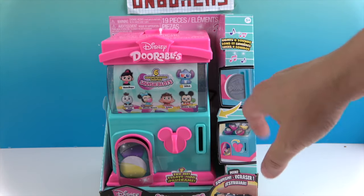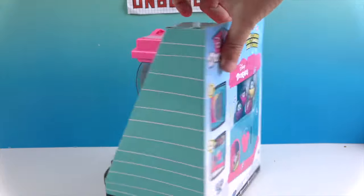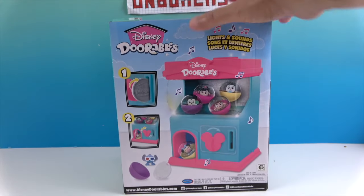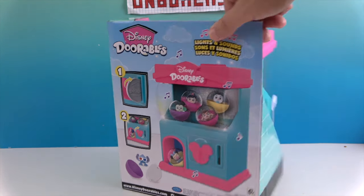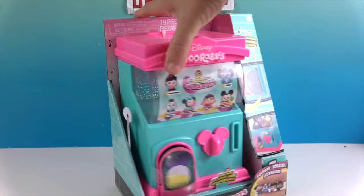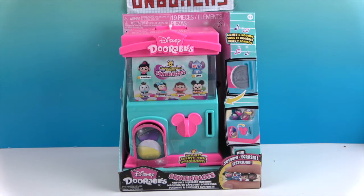It comes with real durable plastic coins to put in. It says six exclusive ones, so let's look on the back — oh, how cute, they look like they're sitting on little shelves. It also has lights and sounds, which should be interesting. It's really fun colors and has some exclusive Squish-a-Lots that I definitely wanted to take a look at.